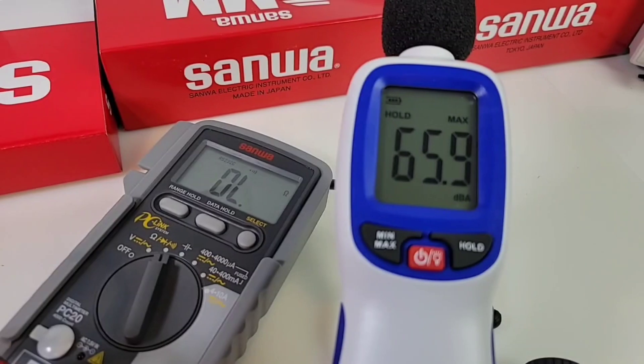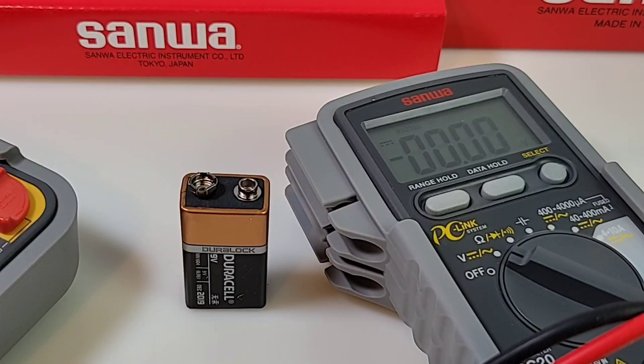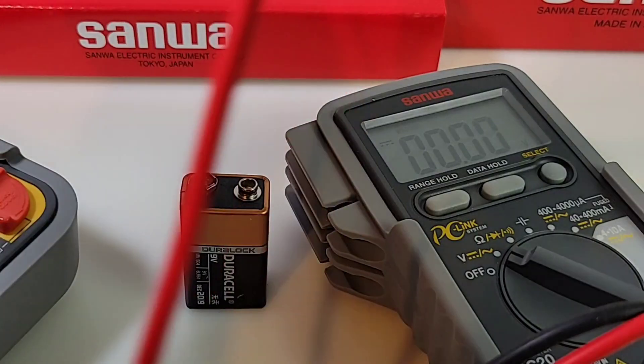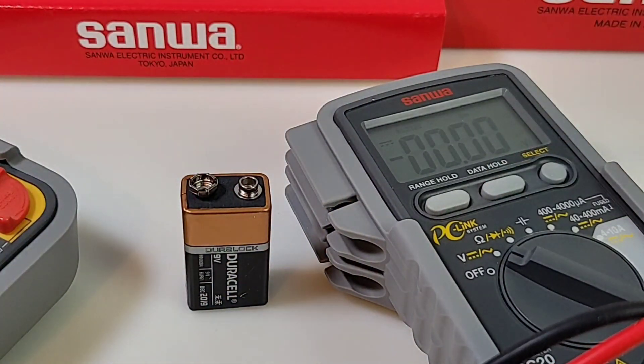Maximum continuity output is 65.9 decibels. We're going to bypass capacitance because the PC20 only does 100 microfarads maximum — just not very much. Moving on — nothing special about the data hold either: it's strictly a one-touch hold with no time-lapse or delay, so if you try to hit the hold button after taking a reading, you're going to lose it.